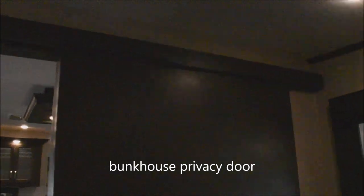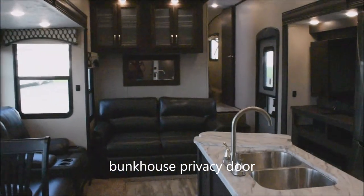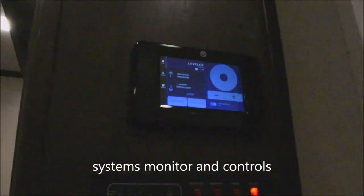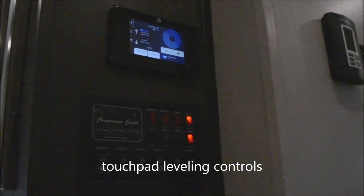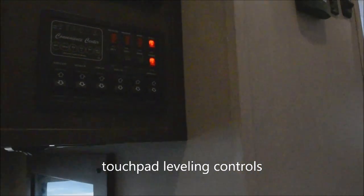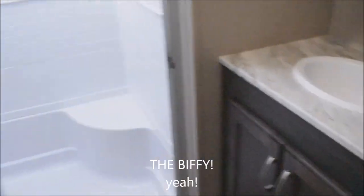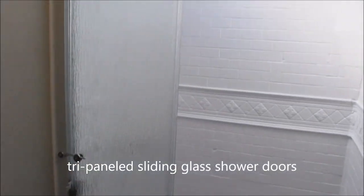Privacy door rounds out the bunkhouse section. Heading on past here, we've got your controls and monitor panel. This is the touchpad control for easy leveling from the inside. All kinds of controls for lighting, slide-outs, and your electric awning. Neat accent lighting down below. And everyone's favorite room — the china porcelain foot-flush toilet. You have the tri-panel sliding glass doors and a full shower surround that goes all the way up.